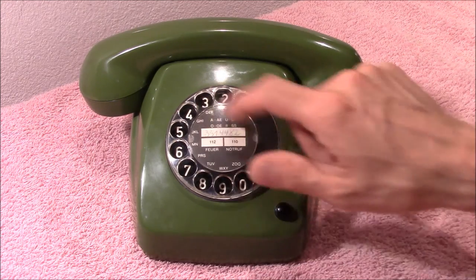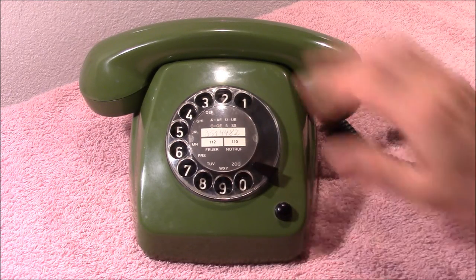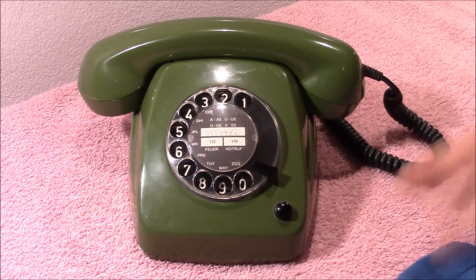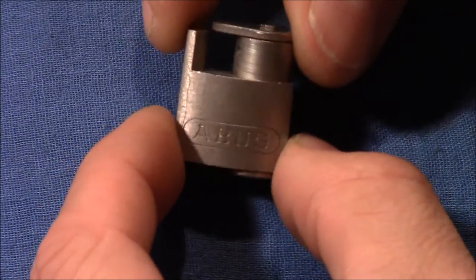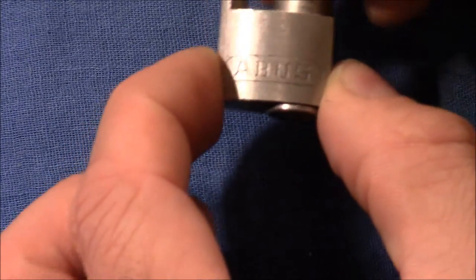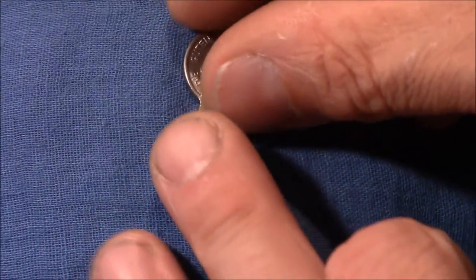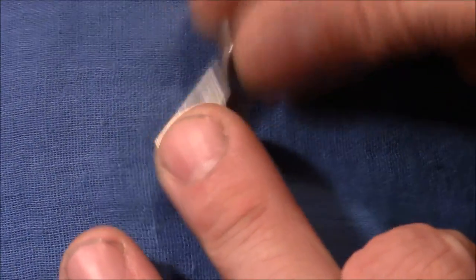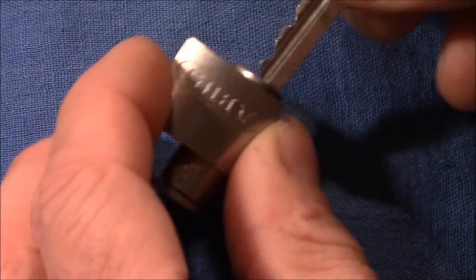So we had this kind of telephones until around 1980 in Germany, and then the ones with the keyboards started coming. Alright, it's a telephone but this is also a lock picking video. So I will show you a lock. And here it is, it's an Abus telephone lock. It's this little, little thing. And here is the key. It says Abus die guten Schlösser. It's a three pin pin tumbler lock and it just works great.